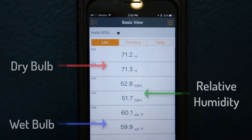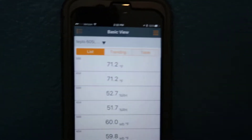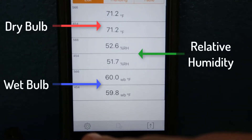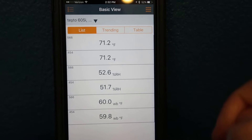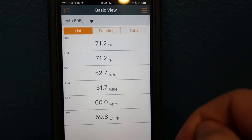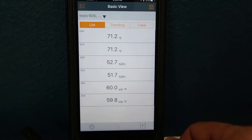As you can see, we're reading very close — we're actually dead on with the temperatures of the two. I have them set up side by side. You can edit the view; this is the basic view. You can slide them around, but I like to keep them side by side. Our relative humidities are actually 0.9 percentage points different from each other, which is within the tolerances. Our wet bulb temperatures are 0.3 apart. So they're well within the tolerances, and now we're ready to go ahead and make our reading.